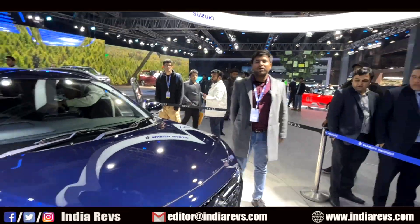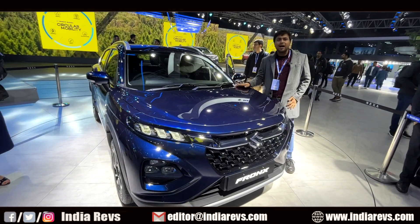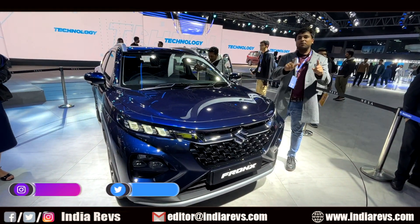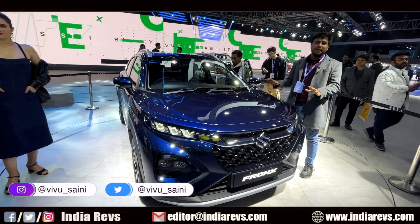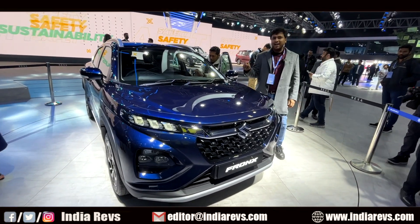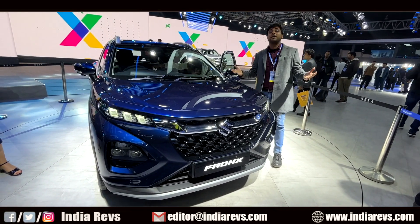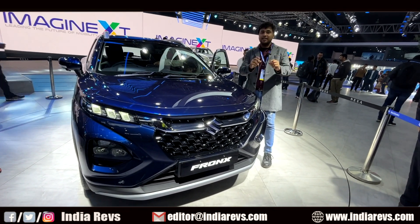Hi guys, welcome to the channel again. Welcome to your new video. Today I am going to tell you about the latest entry. I will tell you in the video because it is the Baleno Cross. I will take you through the video and tell you what is the Baleno Cross — what you should consider about this car and whether to wait for it. Let's start.